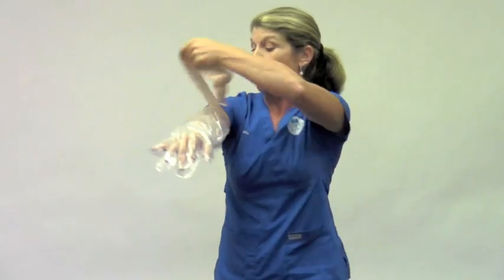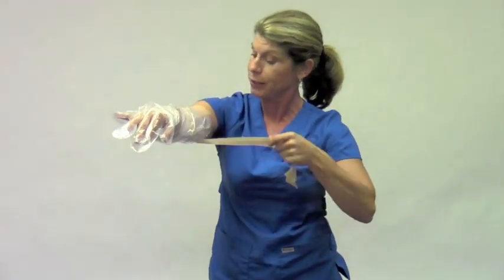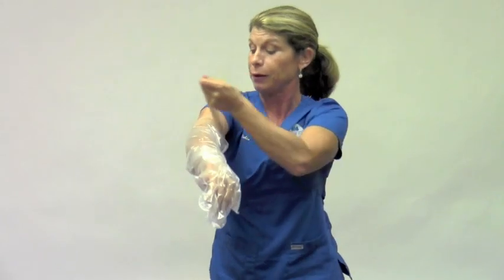Then you wrap, making sure the strap covers the top of the plastic as the water barrier. You pull and wrap, and when you're finished, you squeeze.